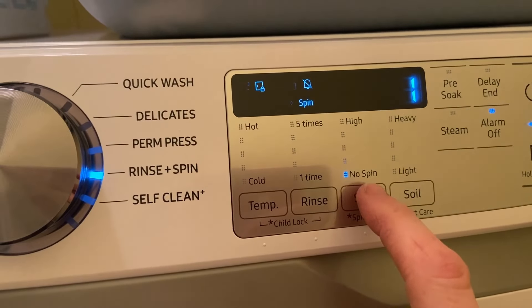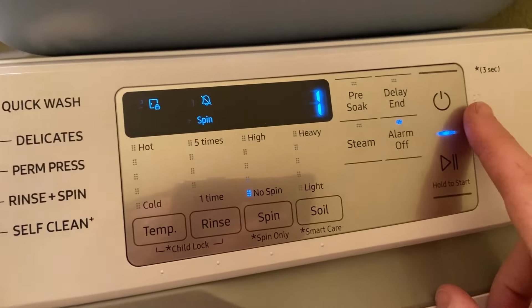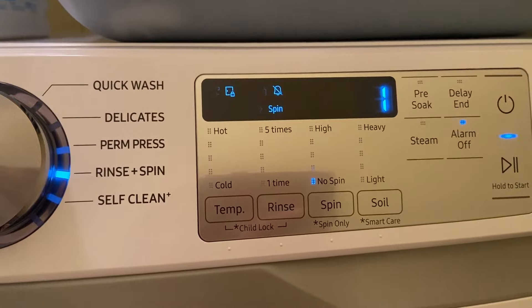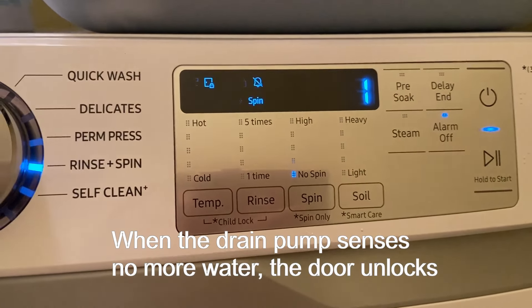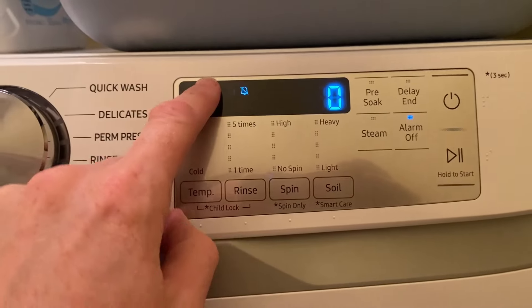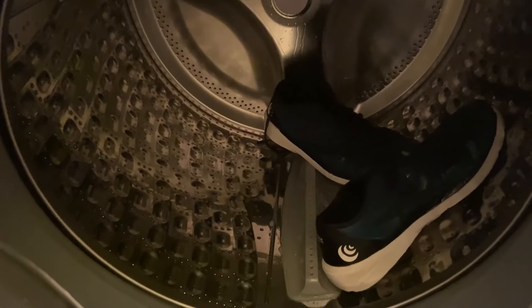And I don't really want it to spin. So if I do that and press start, I'm basically going to drain the drum to see how the water is being pumped out. Clonk! So now I can open the door and rescue my sneakers.